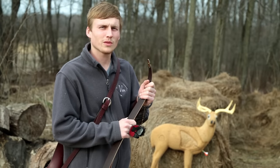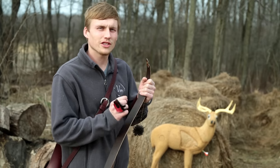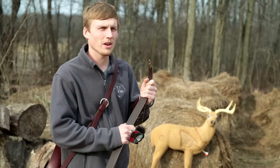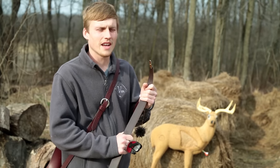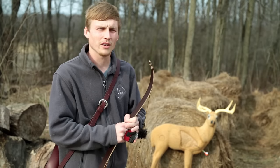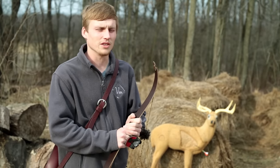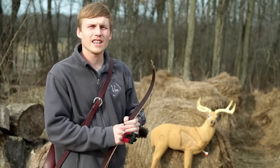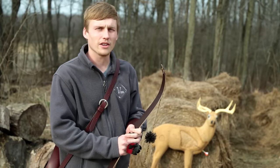Hello everyone. What you just watched was a 50-yard shot on this deer target here. I just missed the heart by a little bit but I was pretty close. My goal for the video today is to help everyone expand their ethical shooting distance. With stick bows, we like to get them close — there's nothing wrong with that. But a lot of people believe that a stick bow over 20 yards is pointless. I hope today's video will prove that with some practice you can stretch them out.